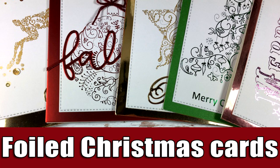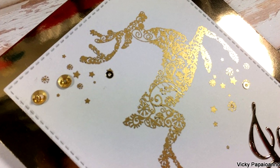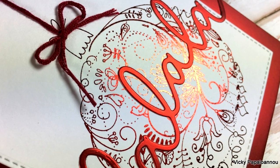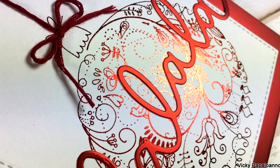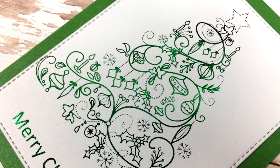Hi everyone and welcome back! Today I have some gorgeous foiled Christmas cards for you with beautiful designs. I really think that this technique with foiling is a great technique to use on your Christmas cards, especially because it gives that festive look.